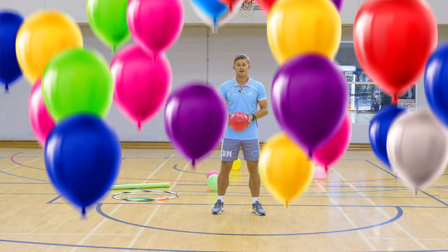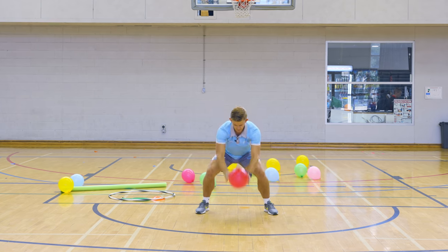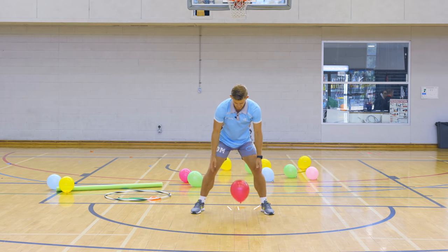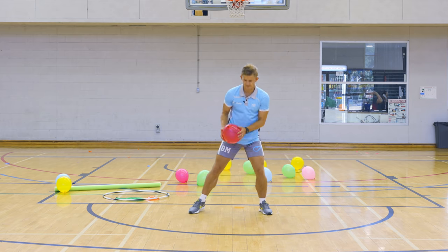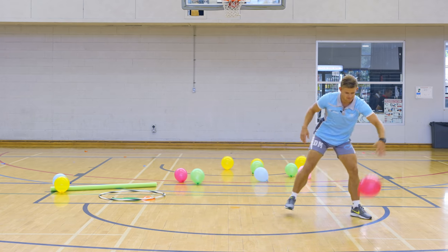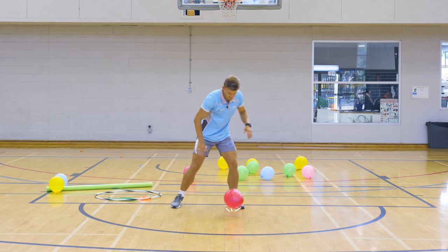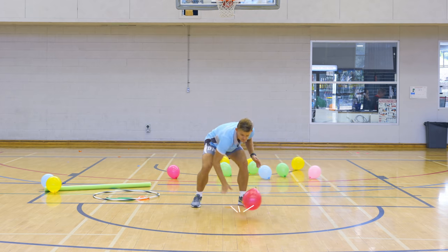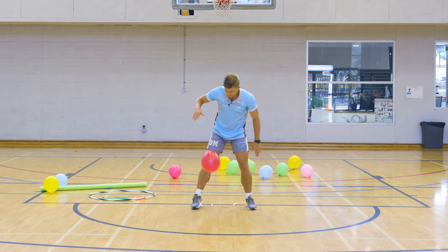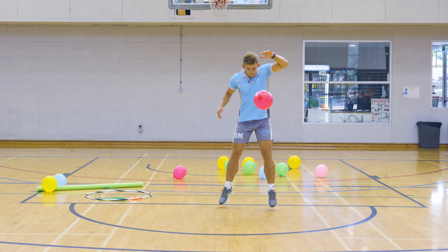Now we're going to do some basketball skills with the balloon. Legs a little wider than shoulder width, holding the balloon with two hands, we're going to throw it down and bounce it on the ground — you've got to really throw it hard so it bounces up high. Once you're getting good at that, you can use one hand and hit it almost like you're bouncing a basketball, switching left and right hand, giving it a good slap with your fingertips.